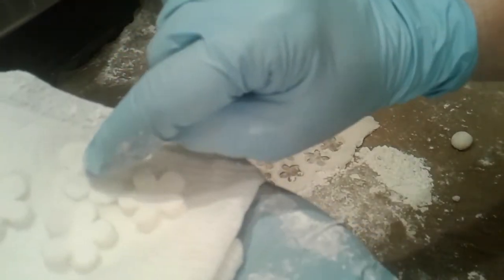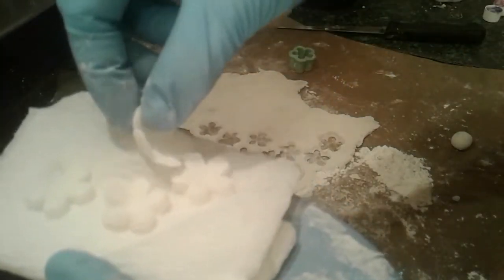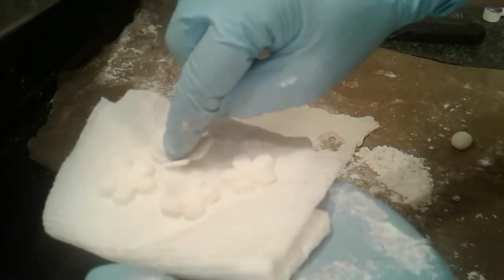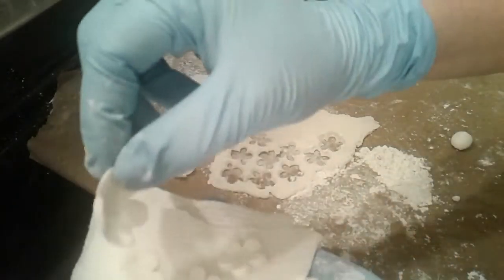If you do them by hand you can then push in the middle to make them curl up. They're a little bit fragile that way, but nice.